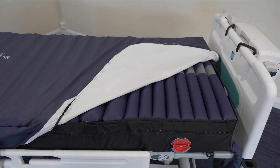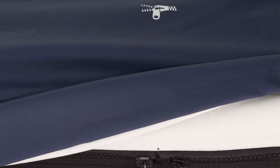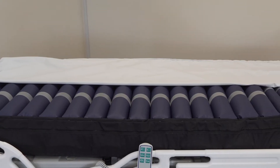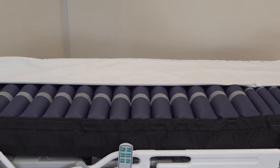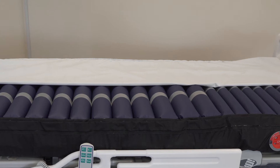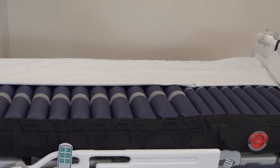The cover is multi-stretch, water resistant, vapour permeable, and has a high frequency welded seam. There is also a fully concealed 360-degree zip which reduces the possibility of fluid ingress and aids infection control. The mattress has a white inner substrate on the underside of the cover, which helps auditing procedures by making staining easy to identify if the cover has been compromised.